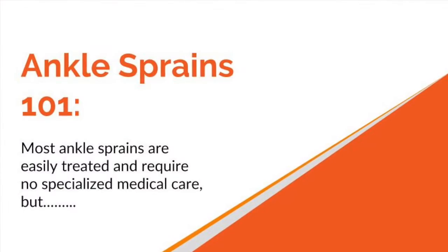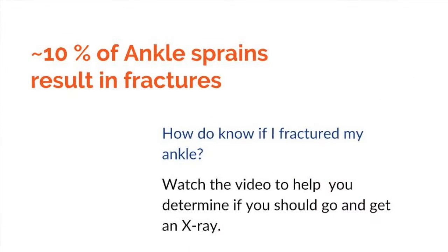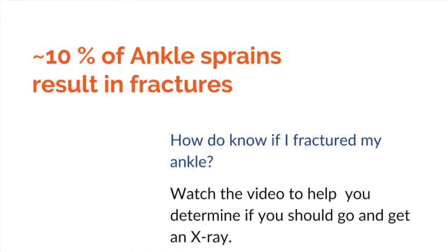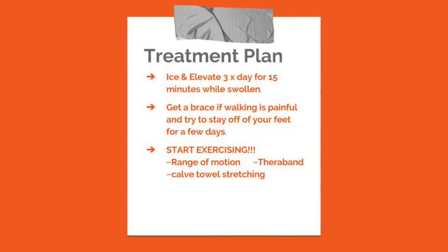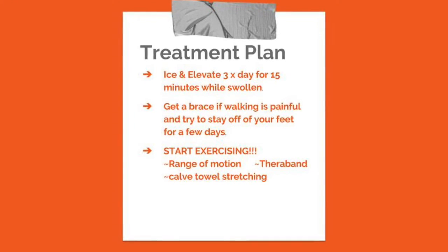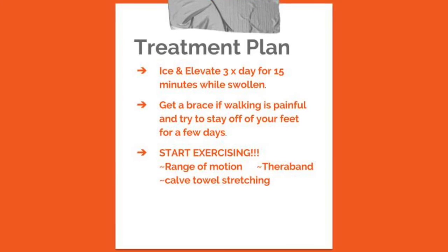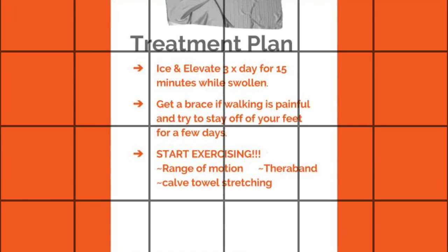We'll talk about some basic things to look for, some exercises you can do right away, and get you back on your feet as soon as possible. Most ankle sprains are easily treated and don't require specialized care. However, 10% of ankle sprains do result in fractures — I've made another video covering red flags to determine if you need to go to the ER. Assuming no fracture, the basic treatment plan is: ice and elevate three times a day for about 15 minutes, get a brace if walking is painful, and start exercising with range of motion exercises using a theraband followed by calf stretching with a towel.